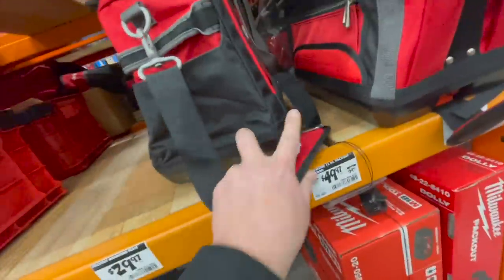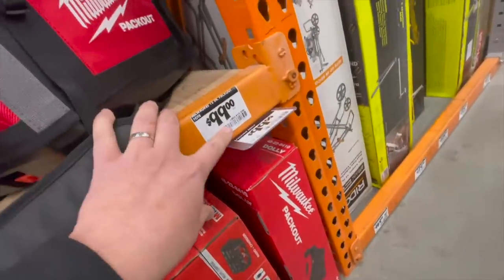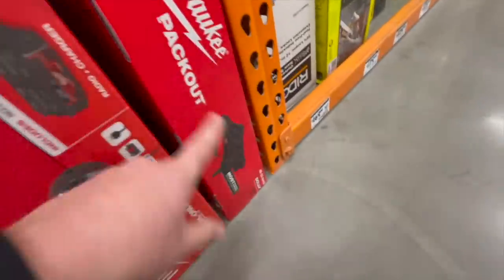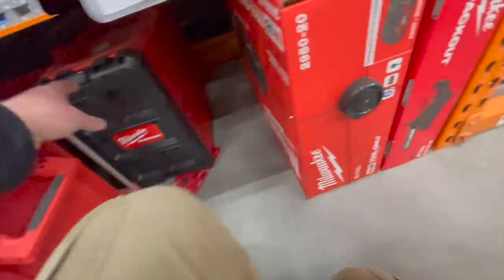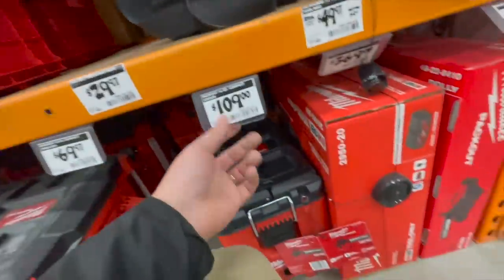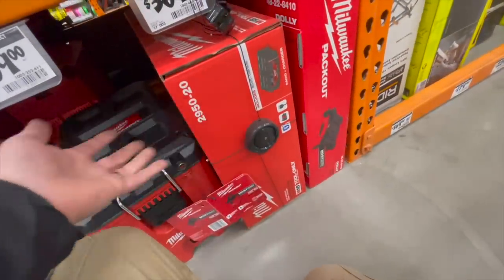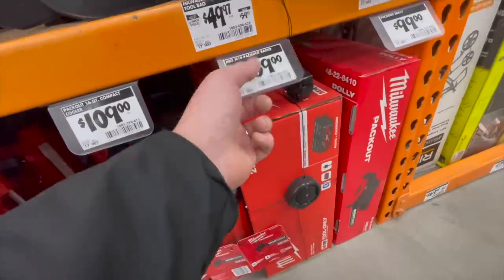This is the bag that I also bring to the gun range. $49.97 for the 15-inch Packout tool bag. Or for $100, the 15-inch Packout tote. $100 for the dolly — that's useful. $109 for the compact cooler — I don't actually have the cooler at my location right now, I think that's sold out. $369 for the Packout radio, which is absolutely ridiculous for a radio. Milwaukee, you need to drastically lower that price. That is ridiculous.